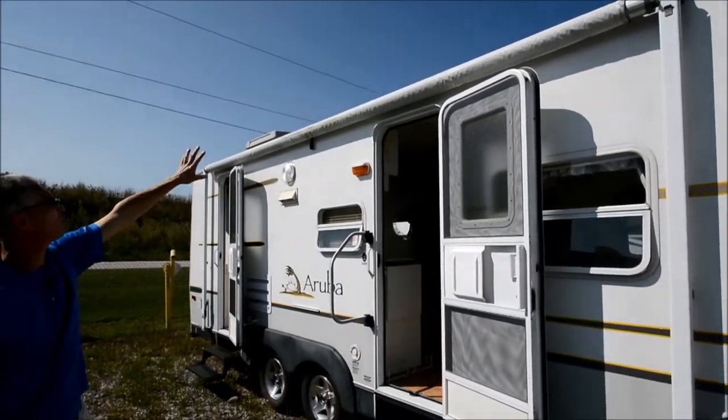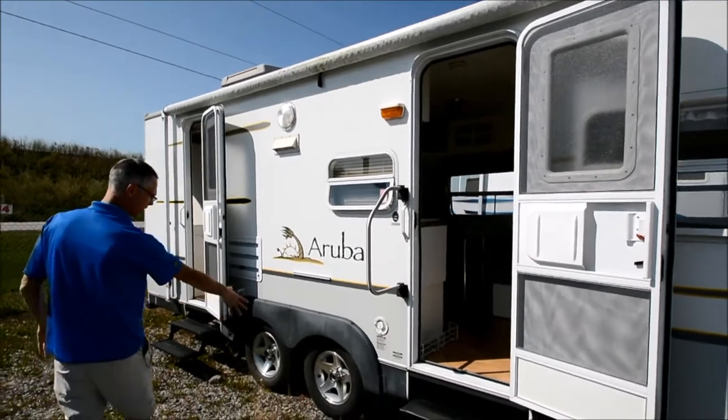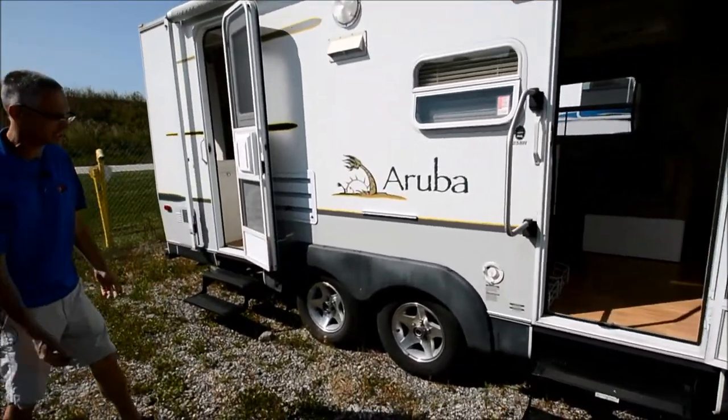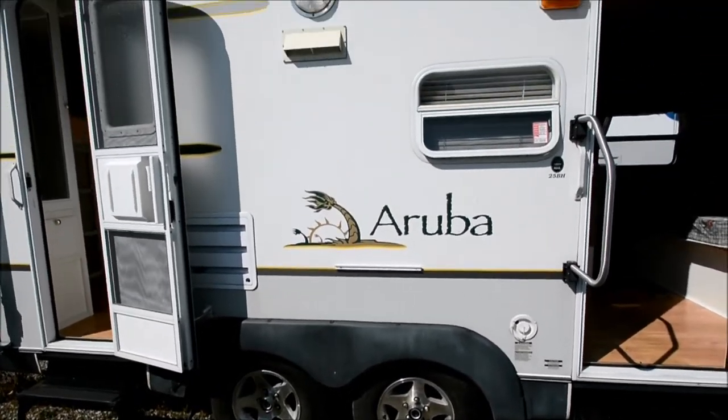I bet the awning works all right — it's probably just got some pinholes in it toward the body. Tires look good. I didn't see any dates on them, so they don't look dry rotted, but I don't know what their age is.